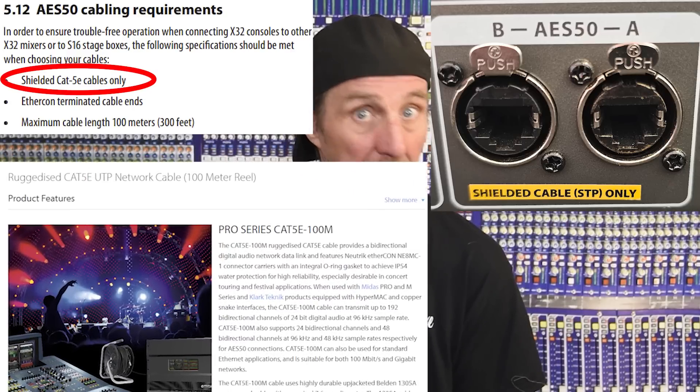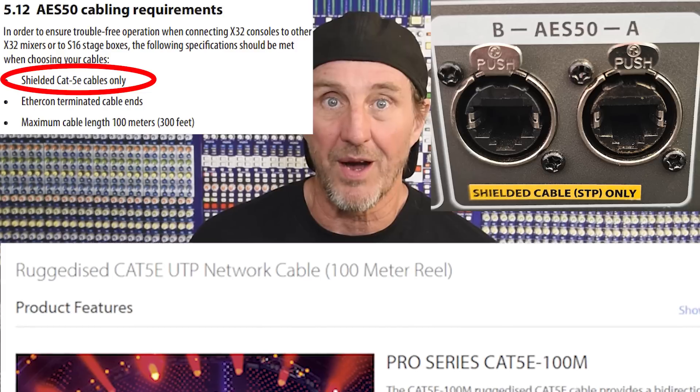To deal with ESD — electrostatic discharge — they respecced the cable to be shielded in order to reduce the vulnerability. Now you have to go buy shielded 100-meter cable that may or may not work.